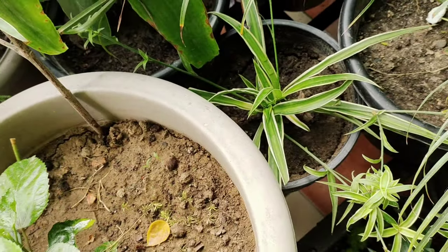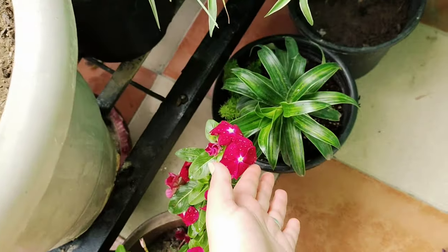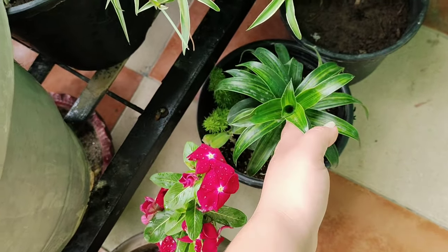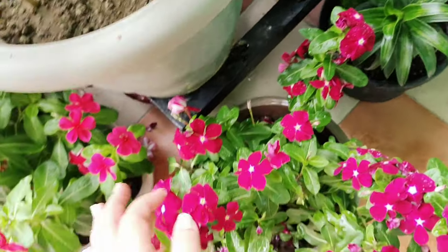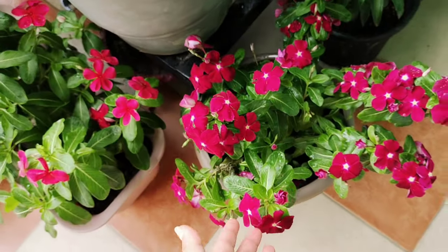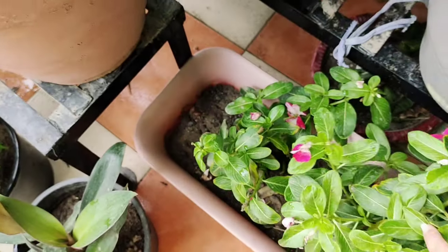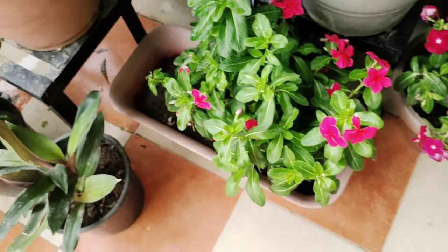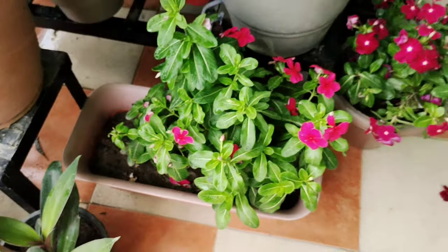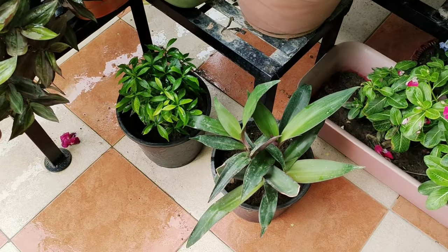And this is Chlorophytum. After this, I have put Croton. And this is Songs of India — one is green, one is variegated. This is a variety of Dracaena. And this is a hybrid Vinca, and this is also a hybrid Vinca. There are two types of Vinca here — one has a baby pink flower but is not doing well, while the other plant is growing well.